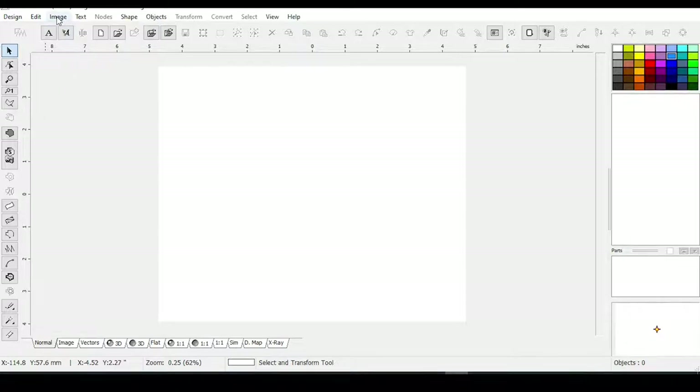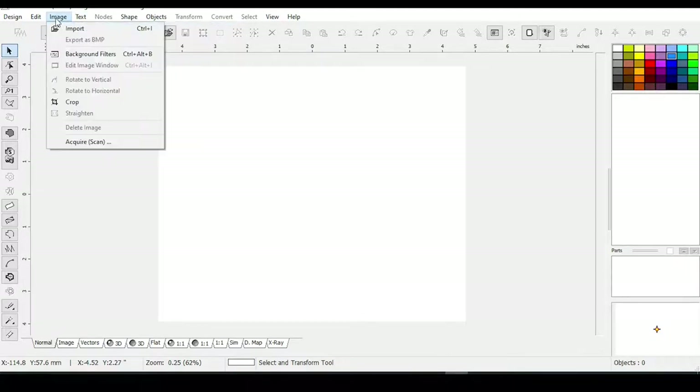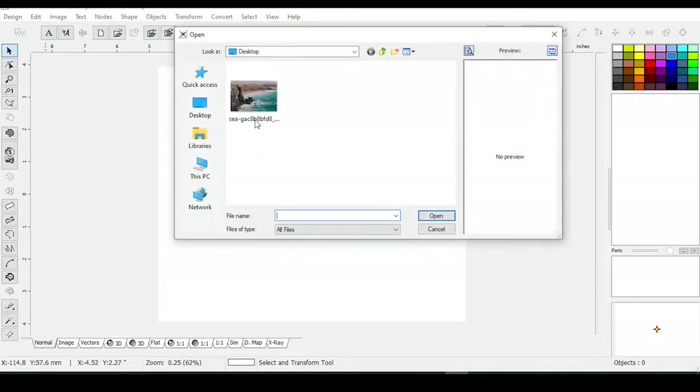To import, you click on Image, then Import. I downloaded this image from Pixabay — they have free, unlicensed images — unless you have a photo that you took and want to use. I'll go with this image, which I saved to my desktop. I'll click on it and say Open.